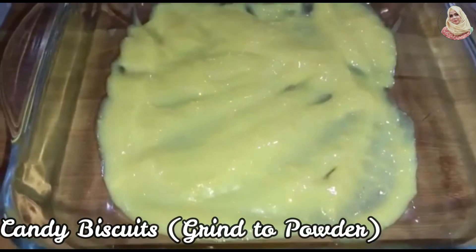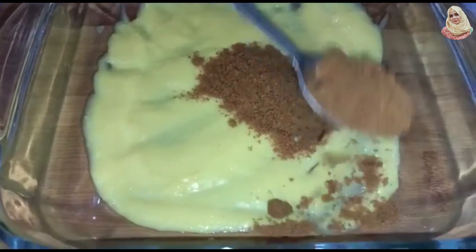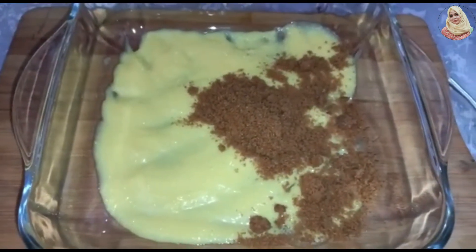We will add 2 packets of candy biscuits. I have made them into a fine powder in the grinder. Now we will mix it well.